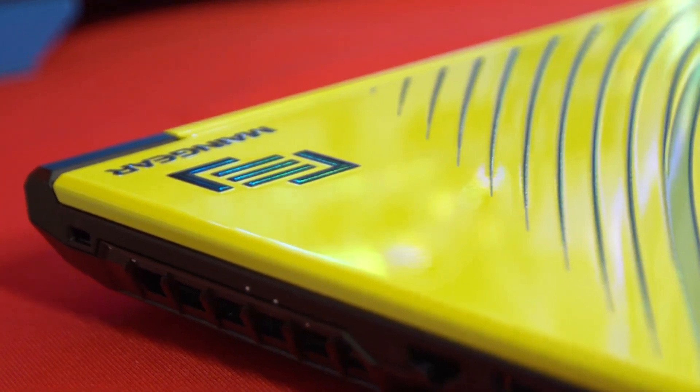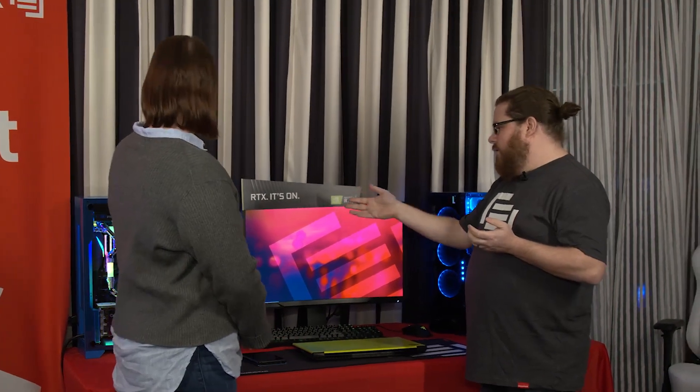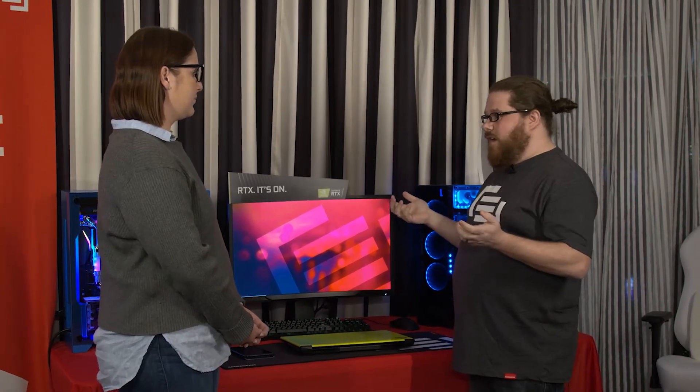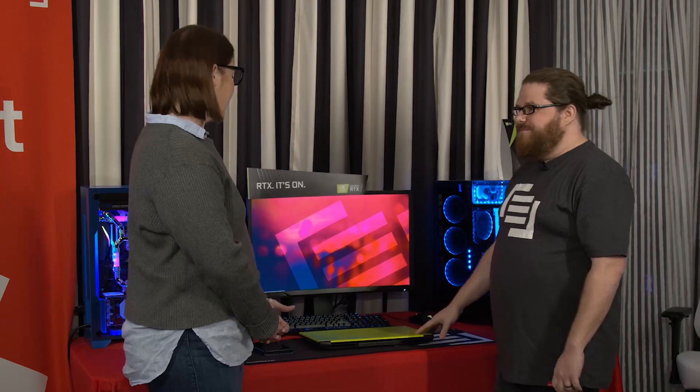That's a lot of what MainGear is about — customization. We have the Spectrum RGB cooling, which allows you to customize your tube color, and then this Mark finish, which allows you to customize your laptop color. That's awesome. Thank you so much for being with us today. We're really excited to see what's next for MainGear.